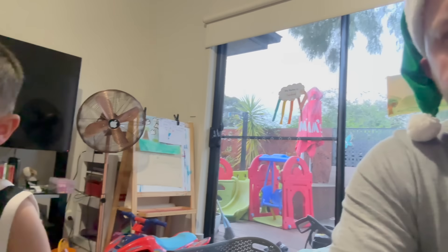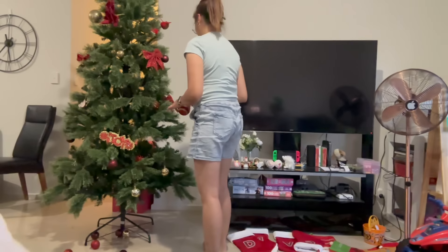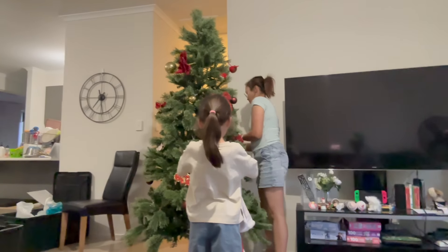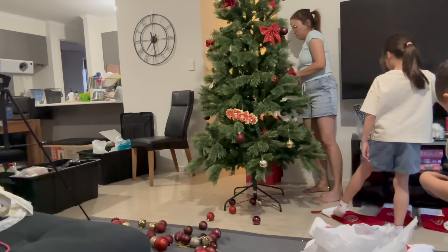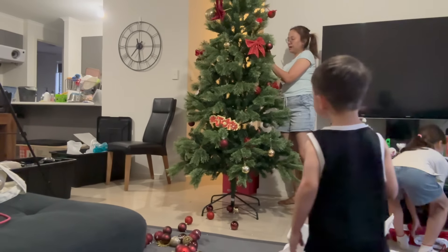Okay, hi everyone, we're back. We are full of food — we work best on a full stomach. We're going to get back into building and decorating this tree. We've got mum helping us now — Cathy's helping us now, which is great. It means we can get it done faster. I might get the lights out. Let's do it — come on, full stomach, guys!